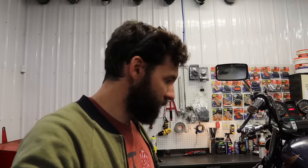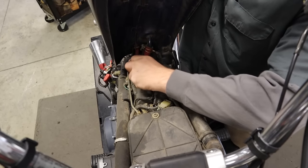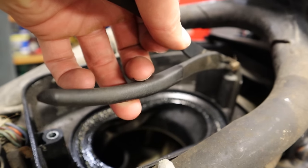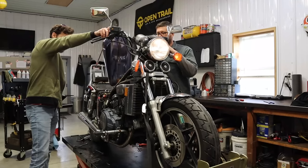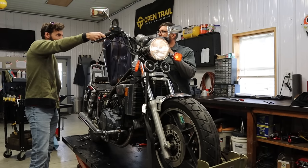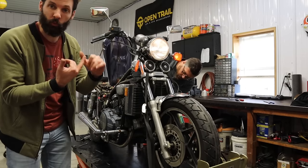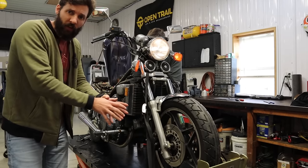We're going to hit it with some fuel spray down the intake. The bike fired up — we got a runner! Sounds pretty good too. So what we proved is that this thing is getting spark, it runs, it has compression, and it has fuel because we shoved fuel right down the cylinders through the intake.